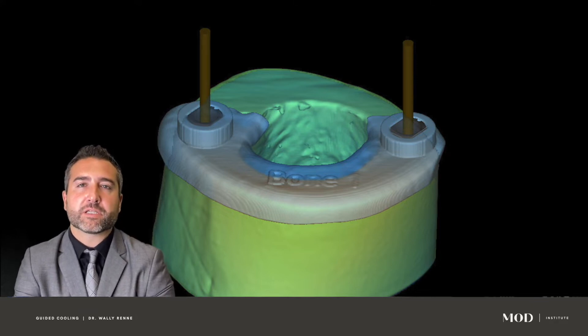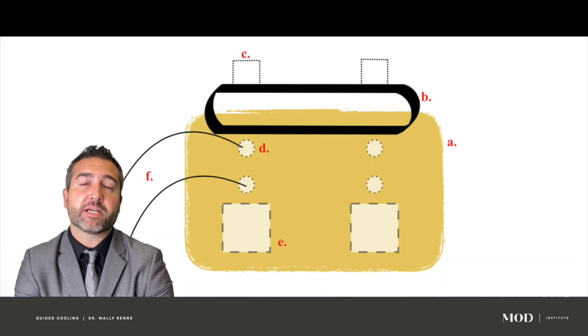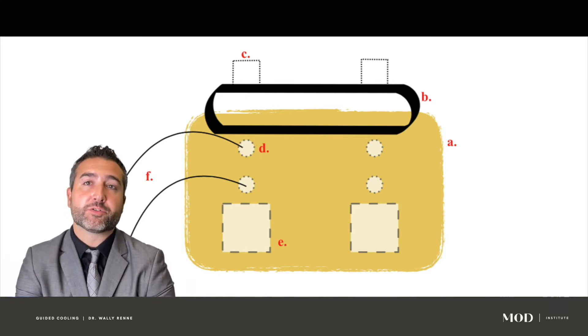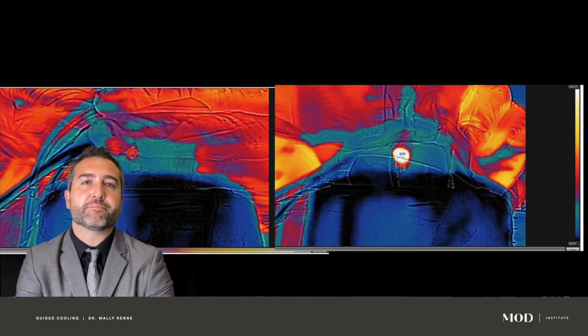We did a study looking at bovine shin bones, which have the thermal properties most associated with human bone. We added an irrigation port to one side and used K-type thermocouplers — we did not add an irrigation port to the other side but did use drill irrigation. We added two K-type thermocouplers at two different heights in the osteotomy site — these are probe tip thermocouplers — and we also used near-infrared thermal imaging to look at drill bit temperature.